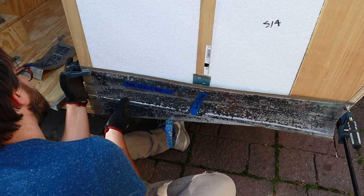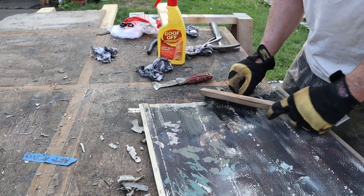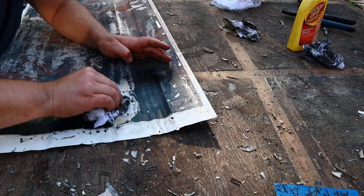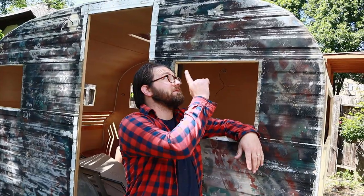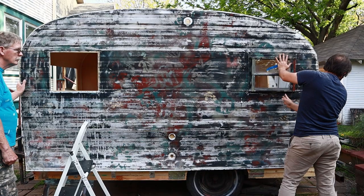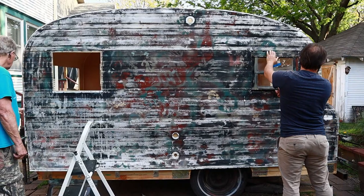Then it was time for the side skins to go back on. We'd already cleaned them thoroughly with goof off to remove any remaining butyl tape and dirt. So we put the skin back up, checking along the way to make sure the windows fit and it lined up with the edges of the walls. Then we put the roof skin back on.